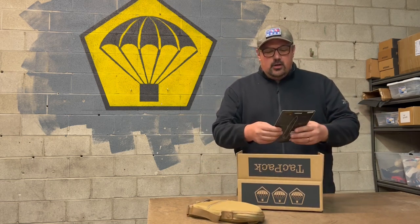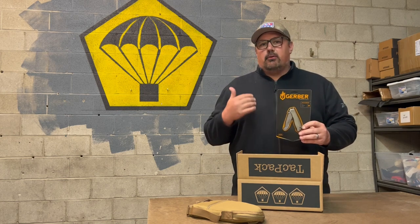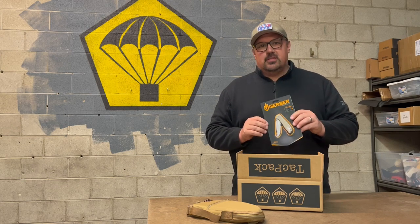The second thing is the Gerber Air Ranger — it's a folding knife. We've worked with Gerber many times and have a great partnership with them. We're really excited to bring this knife to our huge subscriber base and get them something great to work with.